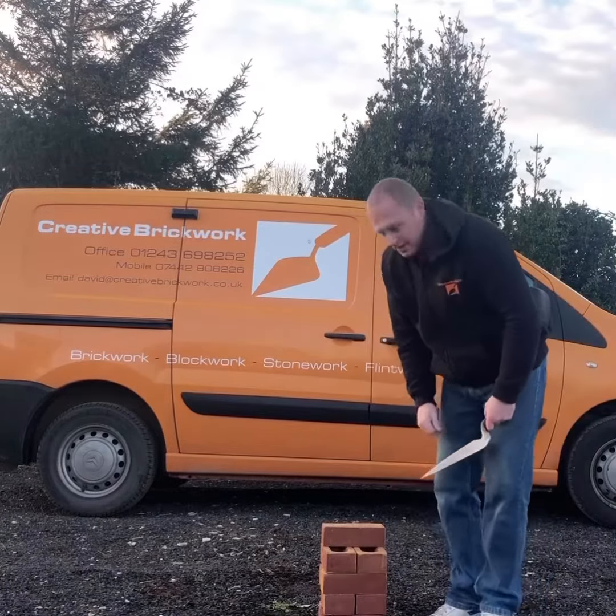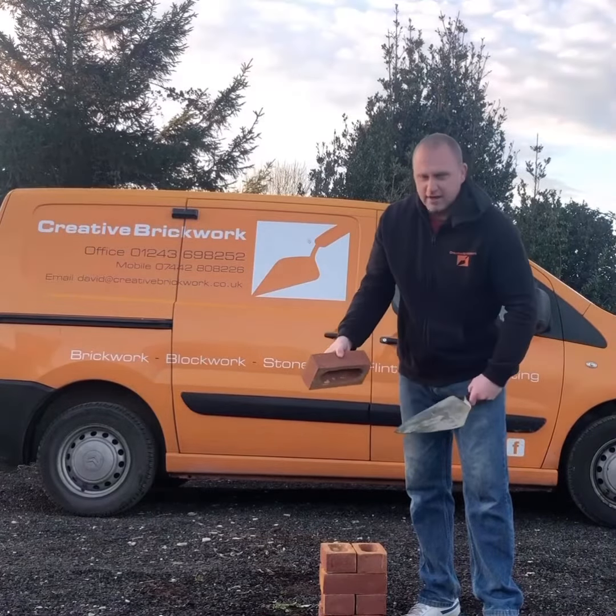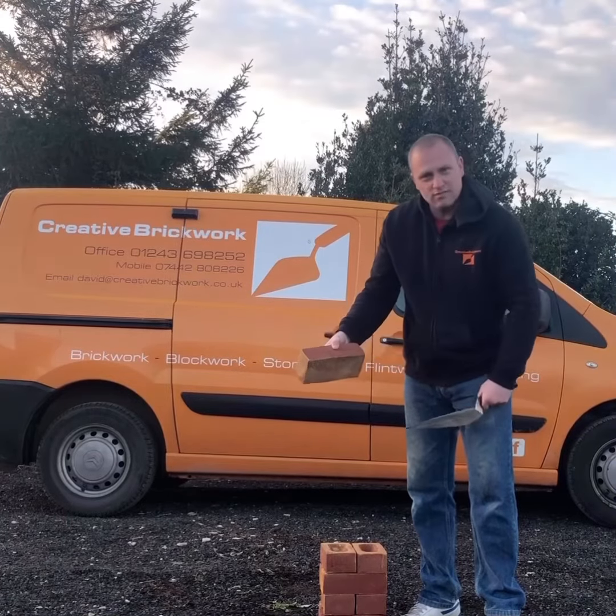I'll show you one more time. Thumb is on the face of the brick but we're frog down, so we're going to flip it that way, and flip it that way — and now my thumb's centre of the face of the brick.